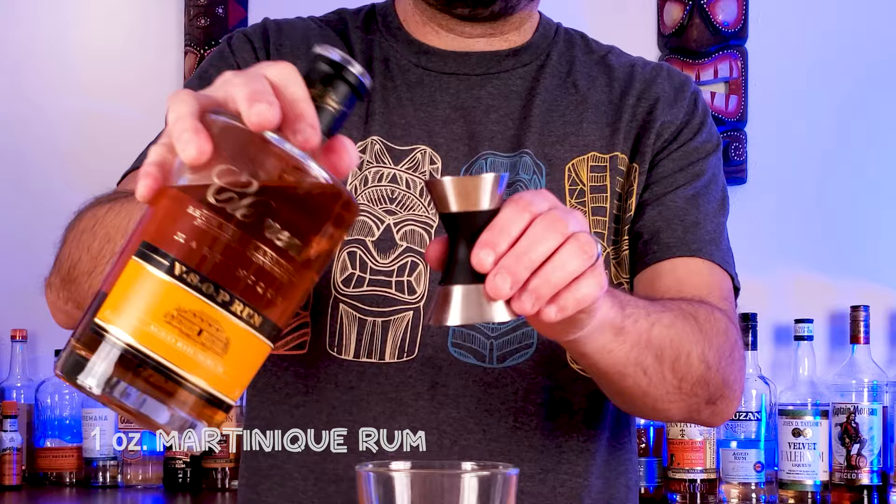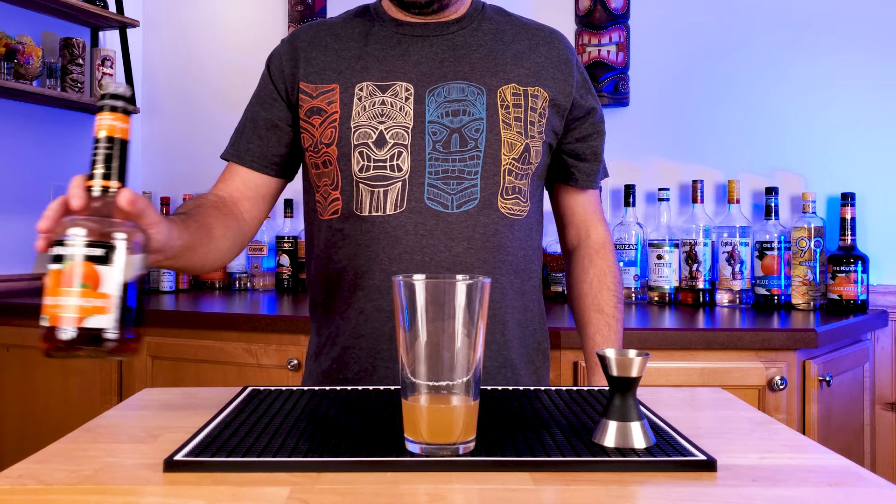And then one ounce of a Martinique rum to balance that all out. This is amazing, can be hard to find, but amazing in this cocktail — great for sipping also.